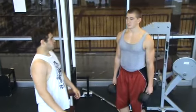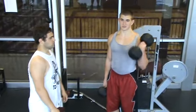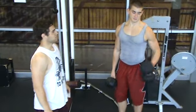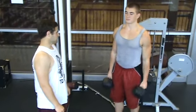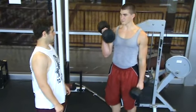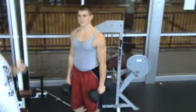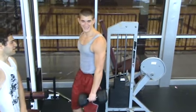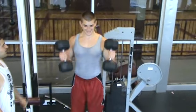JP right here is demonstrating a bicep curl. The name obviously means that it works on the bicep. As he's lifting, you can see all the muscles — he's getting the full extension and he's doing the flexion.